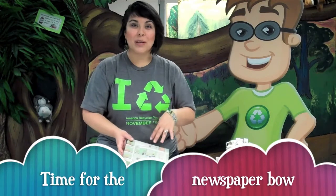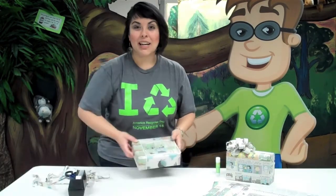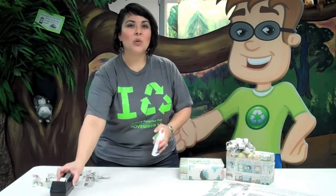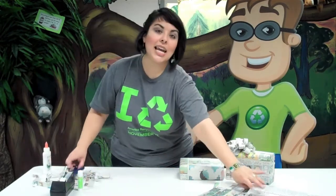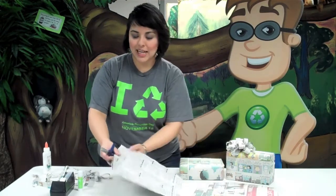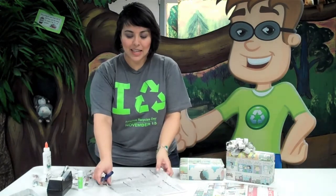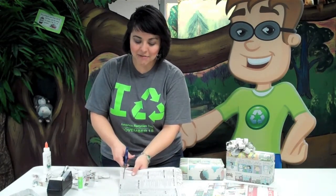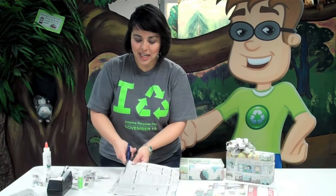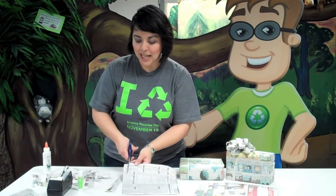You can definitely use ribbon or some other sort of labeling for your package, but we are going to use newspaper. You'll need either tape, glue, or a glue stick, and you need a newspaper — you don't have to use the comics for this, but you can if you want. I have pre-cut this double page into single pages, and you're going to cut strips of paper about half an inch to an inch wide all the way across the page. Depending on how big you want your bow to be, you need maybe eight to ten strips.